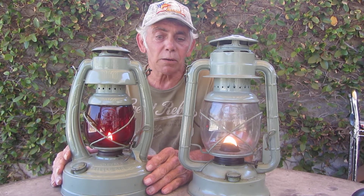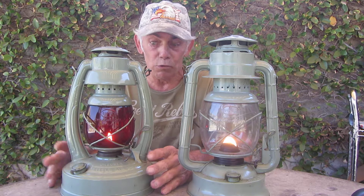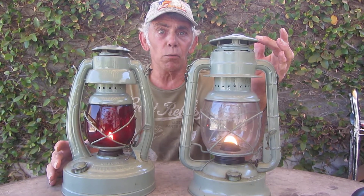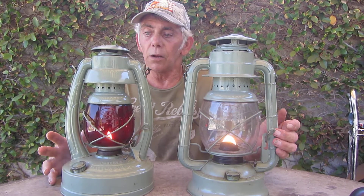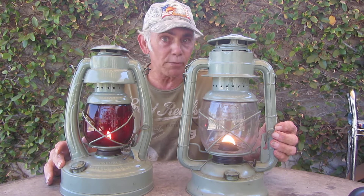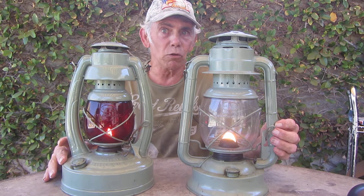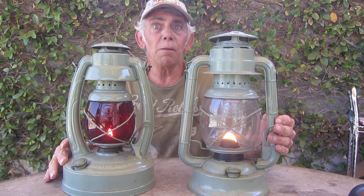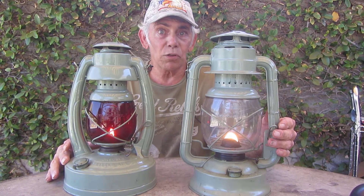Both can run six consecutive nights at 12 hours each — 72 hours on one tank of gas. The Dietz on the right has a 7/8-inch wide wick; the Embury with the red globe has a half-inch wide wick. The Embury will burn probably just a little bit longer than the Dietz. They're both very economical, they both produce good light and some good warmth.